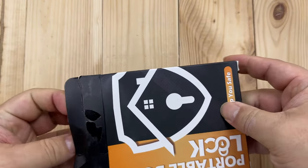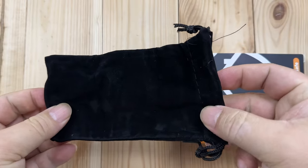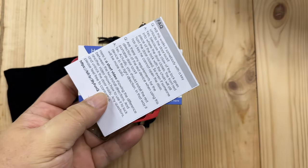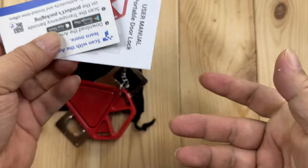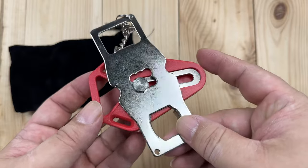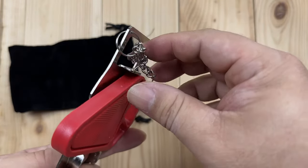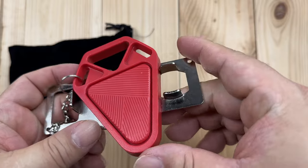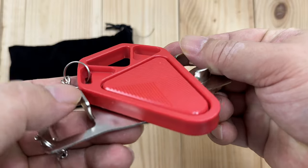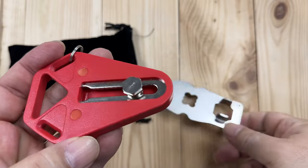So before we get into the demo, I just want to give you a closeup look at this so you can understand how it works. First of all, you get this little pouch, which I actually like because this is something you won't necessarily use at your house — it's something you'll take in your luggage when you hit the road. You can see that the two pieces, tethered by this little chain, actually have to come apart. This red pie-shaped piece is wedged into the other piece, so I'm going to push it out like that.